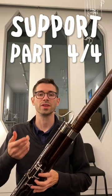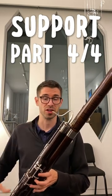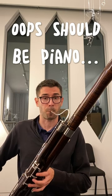So it'll also help you get better response, unlike that G I just played where my support wasn't quite there. It's going to help you get better line, it's going to help you get deeper tone on every note, because you're getting full resonance and you're getting a deep sound.